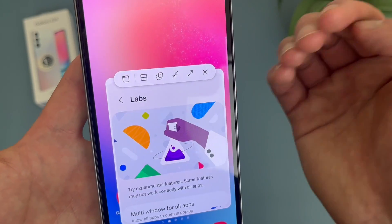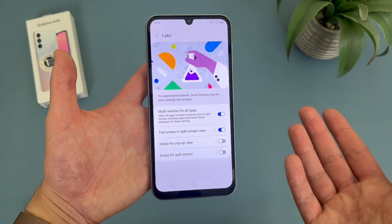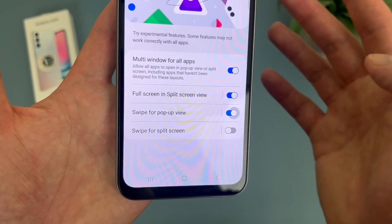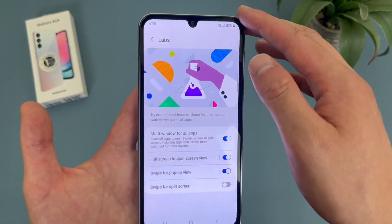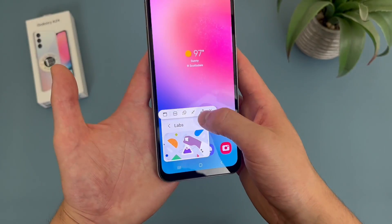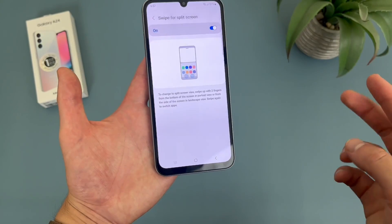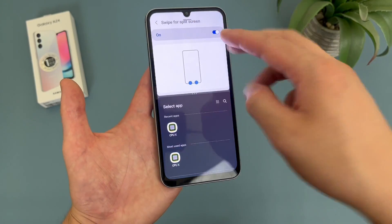And then the X is going to close out altogether. So definitely really easy to use and pretty self-explanatory. We also have a few shortcuts — swipe for pop-up. If you enable this, instead of going to your recent apps, all you have to do to get to pop-up is swipe down from the corner. And we also have one for split screen — if you turn this on, to get to split screen, all you have to do is take two fingers and swipe up from the bottom.